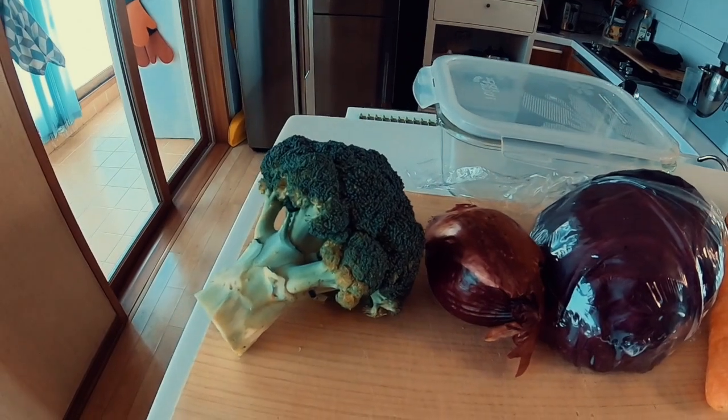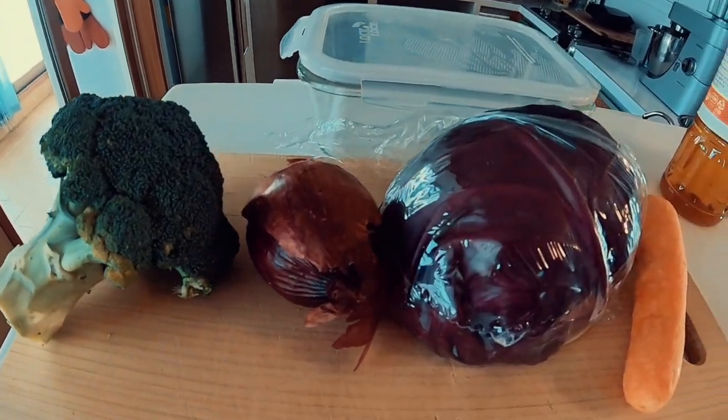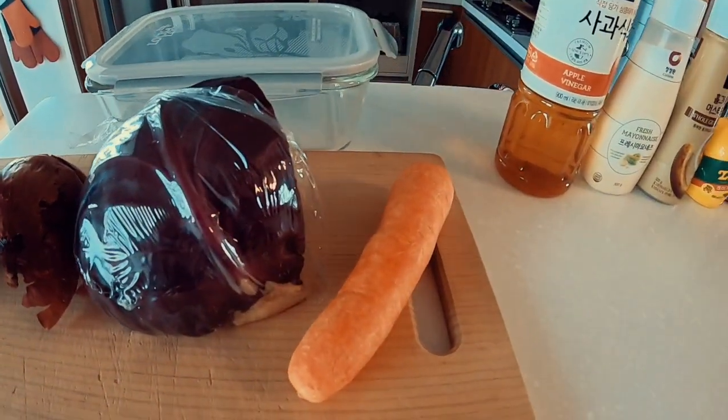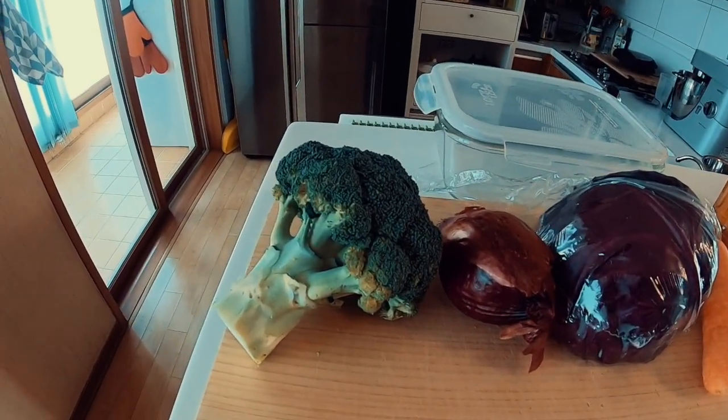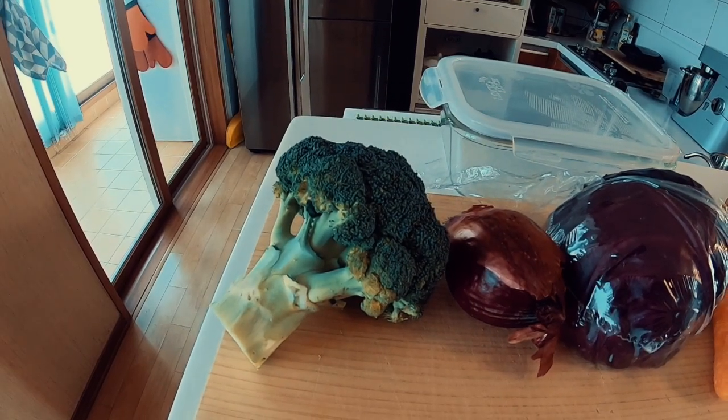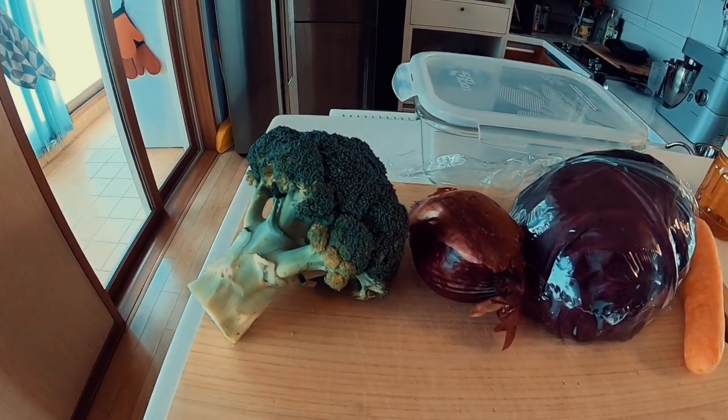The ingredients for the coleslaw: I'm going to be using broccoli, some red onions, some red cabbage and a carrot. I really like the colours in this. If your children don't eat broccoli, this is a really good way of disguising it and getting vegetables into them.